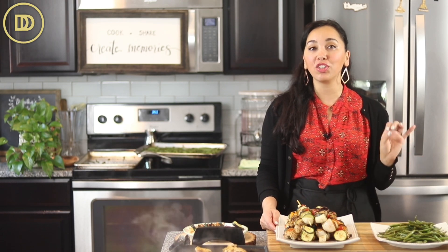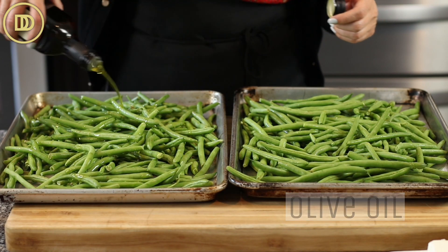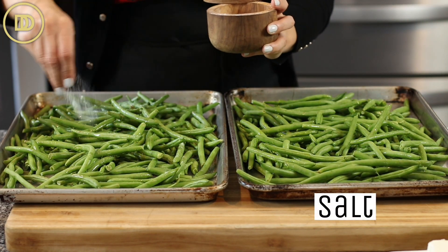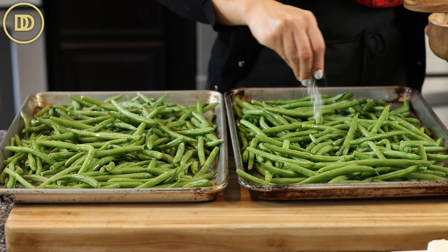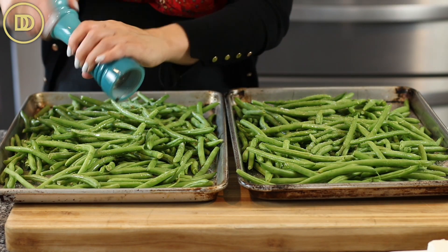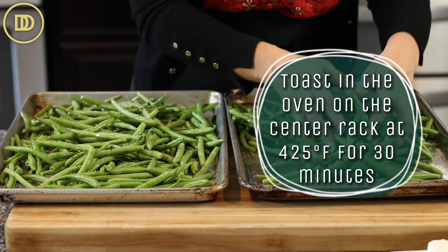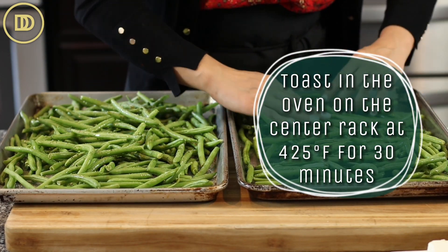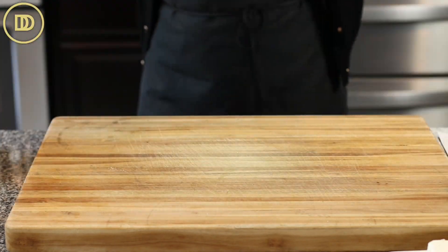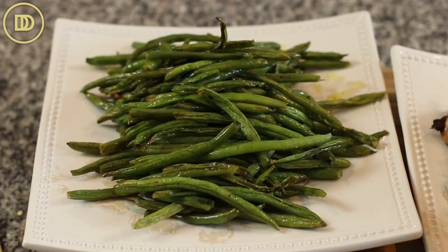I also opened a bag of string beans — I like to buy a big bag from my local supermarket, already trimmed. I wash them, dry them, and put them on a baking tray. Preheat the oven to 425 degrees Fahrenheit, drizzle the green beans with olive oil, season with salt and black pepper, toss them, and lay them flat in an even layer. Roast on the middle rack until nice and tender — that takes about 30 minutes. I did two trays because I like to have them on hand during the week.